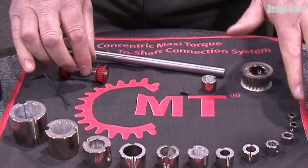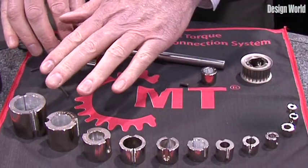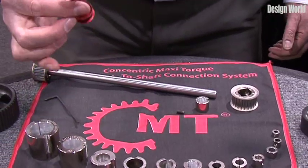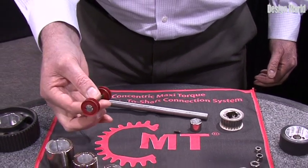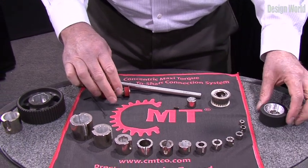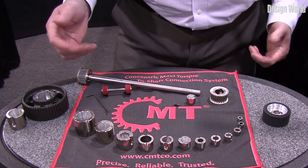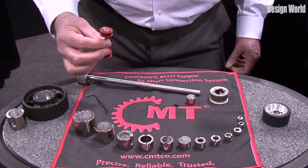We do sizes from 2 to 30 millimeter shaft sizes — 12 different bushings in the family. We're able to put small pulleys like this on small shafts with no run out after assembly. We also use it for other products such as pinch rollers, poly-V pulleys, or any other hub-to-shaft connection device.